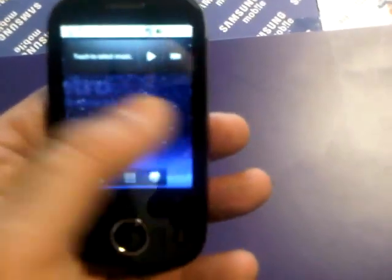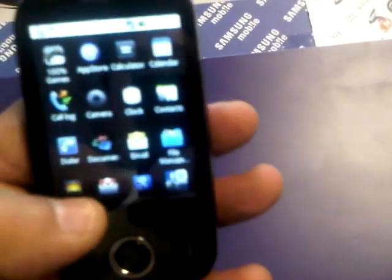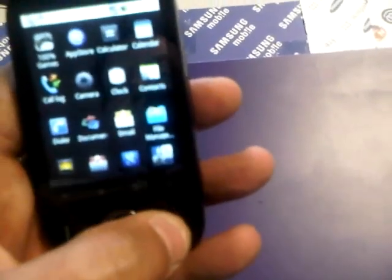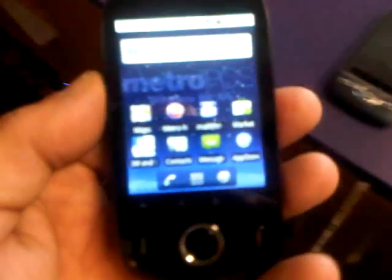This phone is very small. It would be an adjustment for me just because I have such big hands. But essentially, anybody who owns the Huawei Ascend with a 2.2 operating system in it, or the LG Optimus that has a 2.2 operating system in it, you pretty much know what to expect with this phone. It does have the swipe technology, and it does have a new technology in terms of sound.